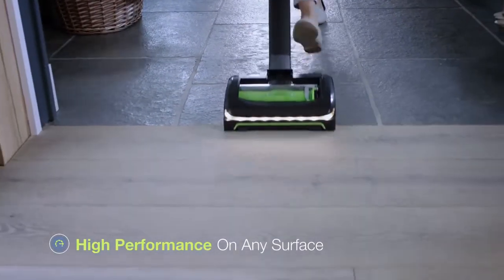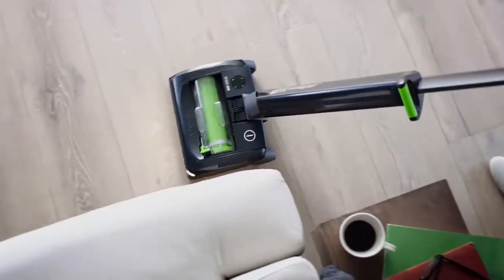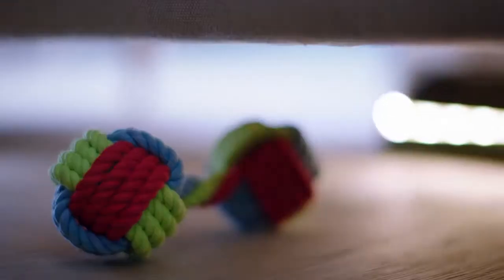With no cord to slow you down, clean any surface without changing settings. Flexible steering and a low profile helps to reach under furniture.